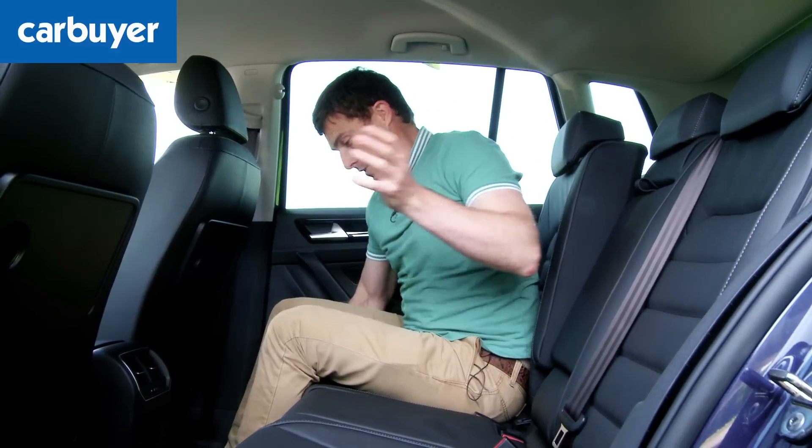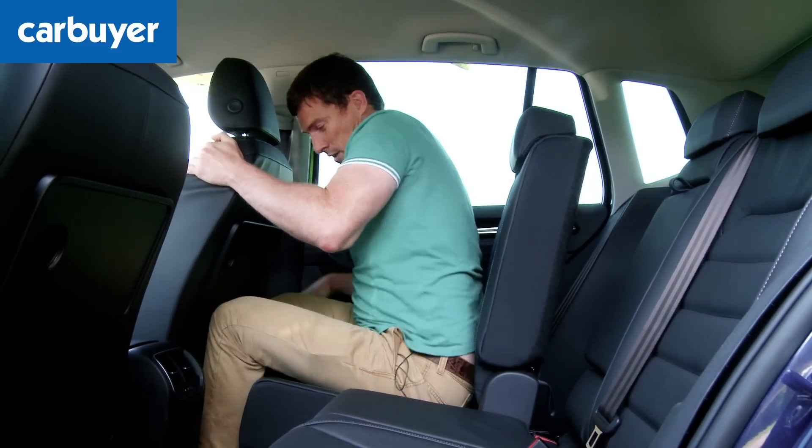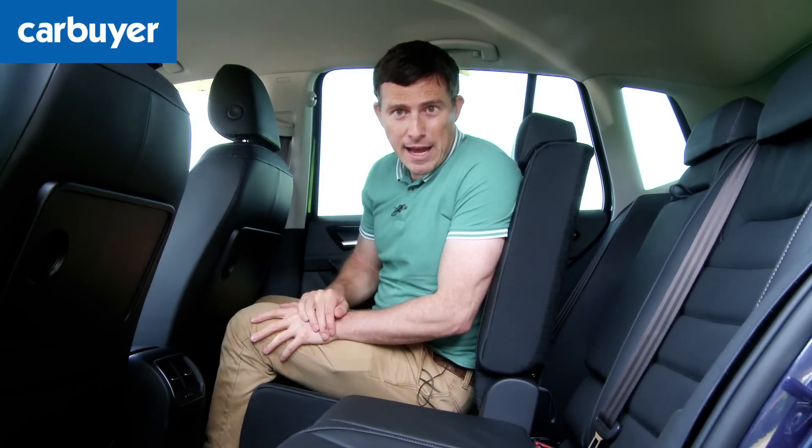You can also slide the seats forwards. With the seats all the way forward, knee room is a little bit tight for an adult but a child would be fine, and it means the boot is now absolutely massive.